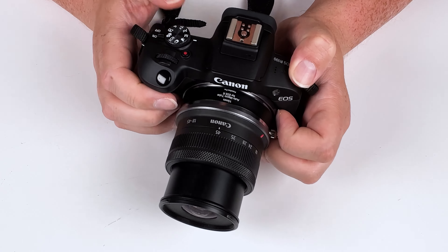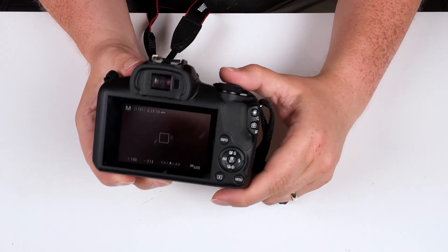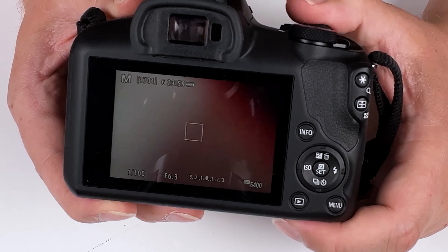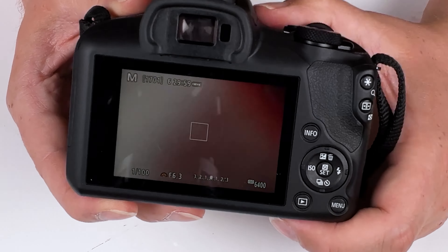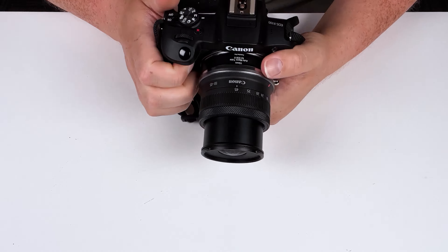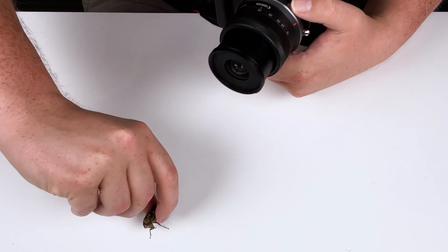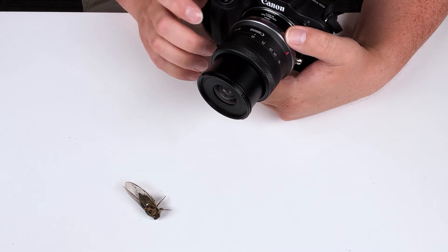Let's turn on the camera. As you can see, we are getting full aperture control — I'm adjusting the aperture right now. So we get full electronic aperture control through this auto macro extension tube, and we also get full autofocus control. I'm going to demonstrate right now — here we've got a little dried cicada, put it down right here.